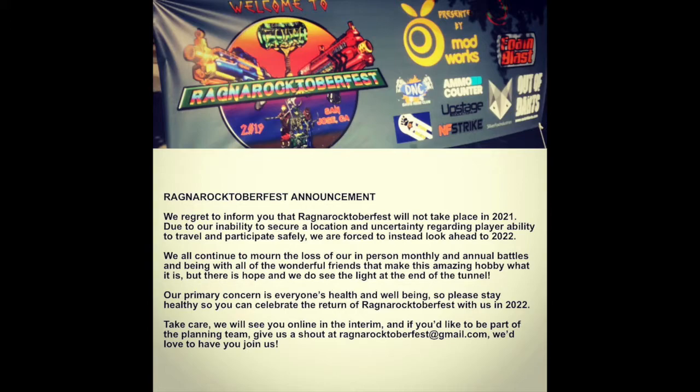Starting off today, we have a little bit of news about Ragnar Oktoberfest. Ragnar Oktoberfest 2021, which usually takes place around October, is sadly going to be cancelled due to the COVID-19 pandemic. It was cancelled last year in 2020, and due to travel concerns and wanting to make sure that everyone is safe, they're cancelling it again this year.